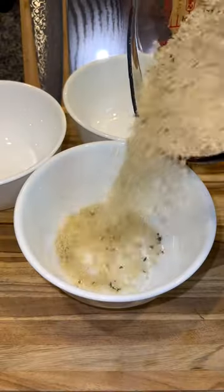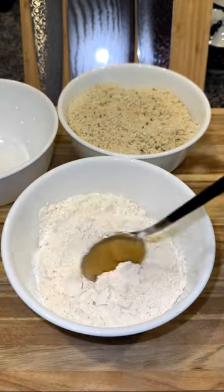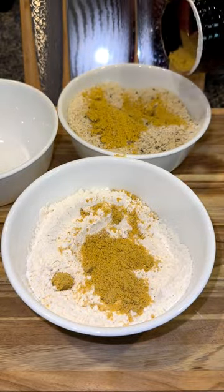Then combine three cups of panko and a third cup of potato starch or cornstarch into a bowl. And in another bowl, add flour. Generously season both — I'm using chicken bouillon powder and sazon.